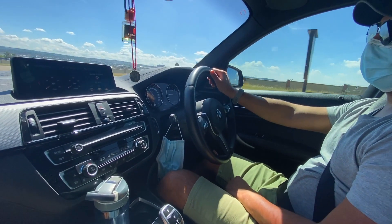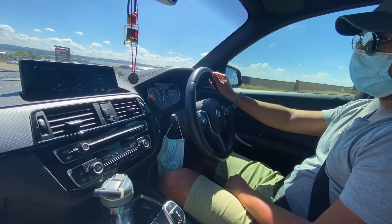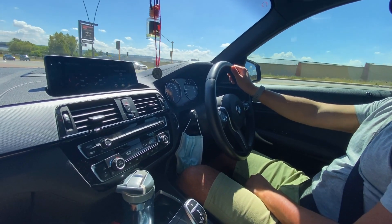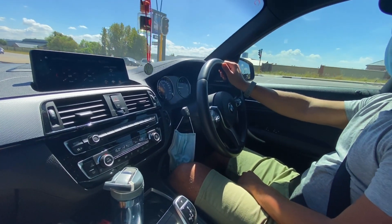Welcome to the BMW M140i. This is one of the cars from the channel. Today we're going to discuss the driving modes, the driving impressions, and the running cost of the vehicle.